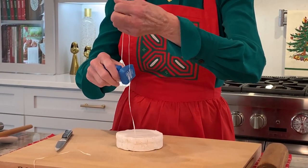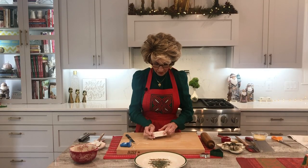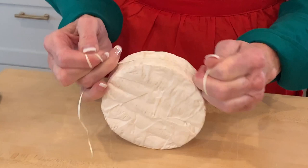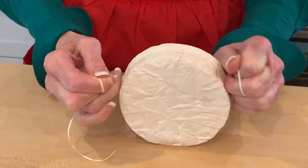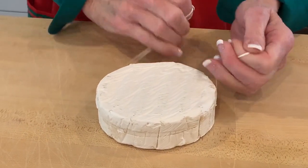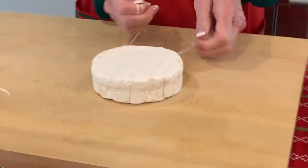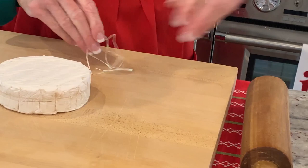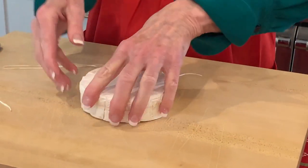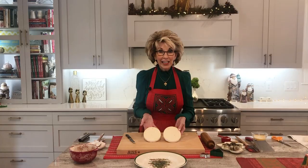I promise it's brand new. So you take the dental floss — you may want to come in for a close-up. You start threading your dental floss right in the area where you scored. And then I'm going to pull it through — just pull it through. And look how easy this is. I'm on the other side, I yank it through. I separate the top from the bottom. Easy peasy, clean. Isn't it beautiful? And I didn't waste any brie.